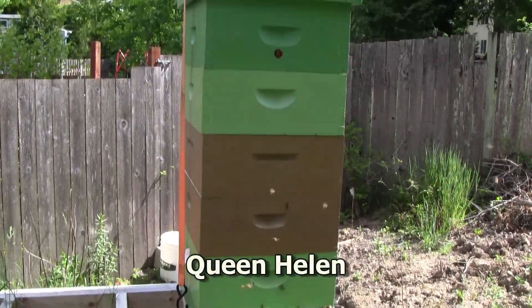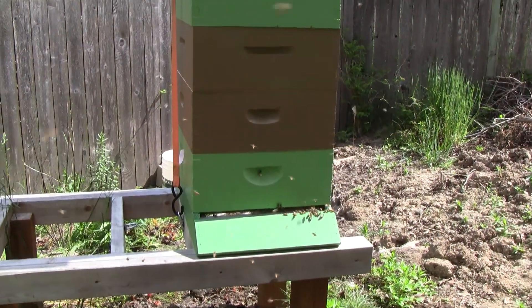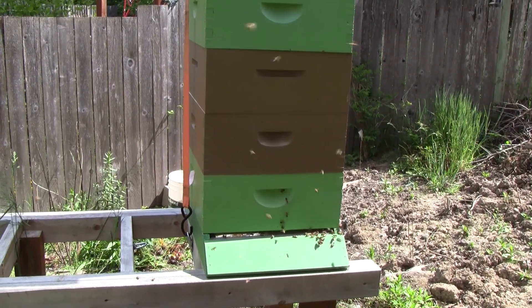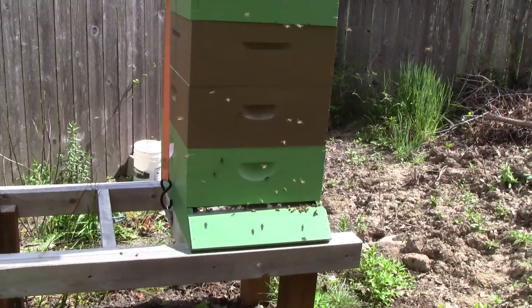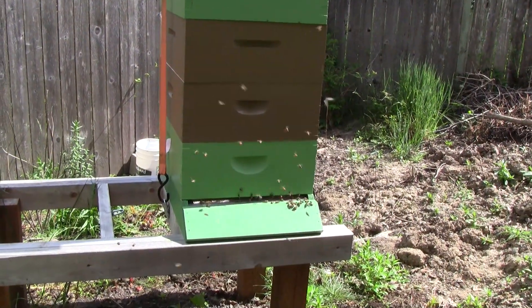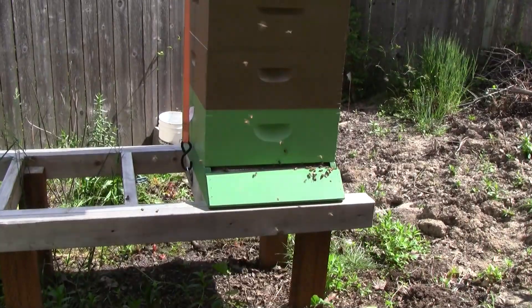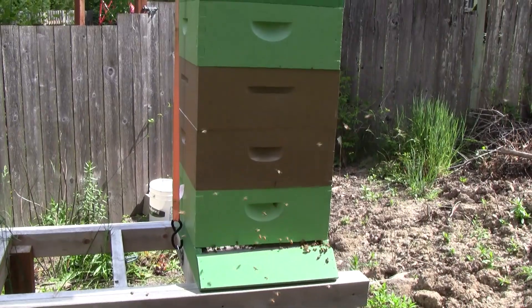Here's Queen Helen. This hive came from a cutout that I did last year — it was the one that was in the column. They had lived in that column for about four years and the homeowner had tried killing them every year but they never died. They survived the winter very well and they're very active right now. I think they're a little bit confused and doing some orientation flights because there were some tall weeds growing up in front of the hive that I pulled out, and they're reorienting now to the new look.